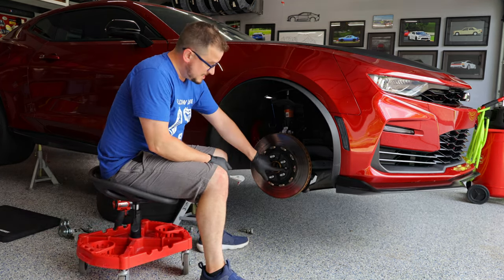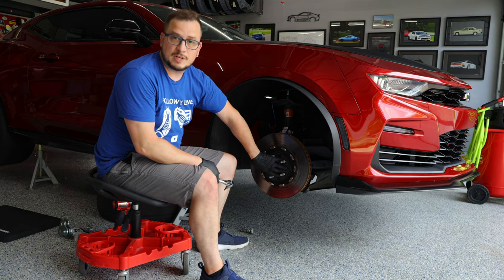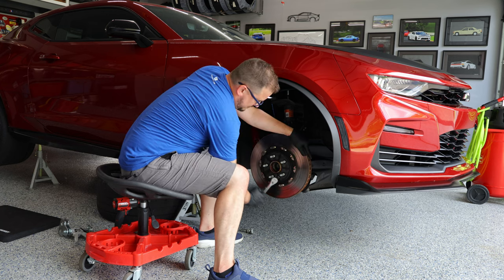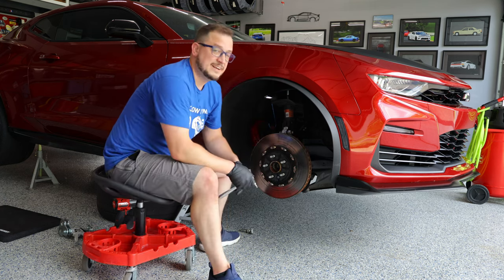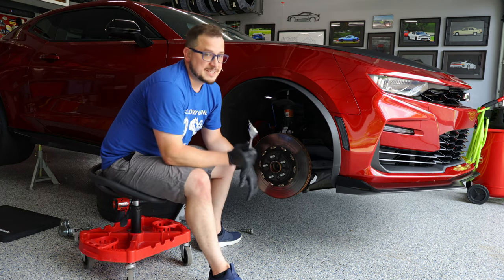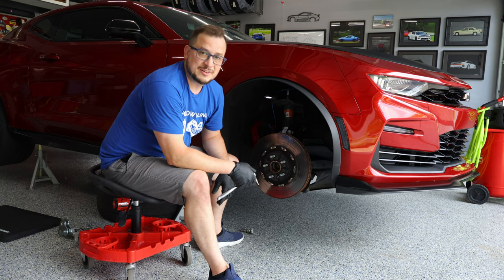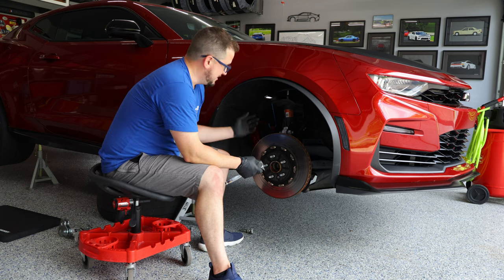Now, to get the rotor off, there is a T30 screw that holds the rotor onto the hub. Grab a T30 socket and loosen this up. I waited to loosen this until after I had the caliper off, but it's a whole lot easier to loosen this first. Don't take it all the way off, but loosen it first while the assembly is still together — that way you have a little bit of friction from the pad that's in the caliper.